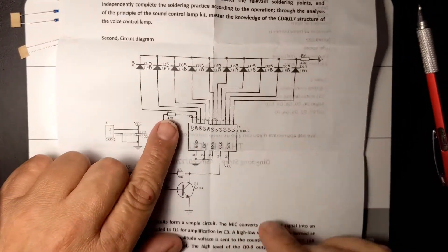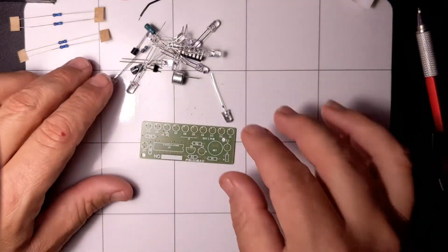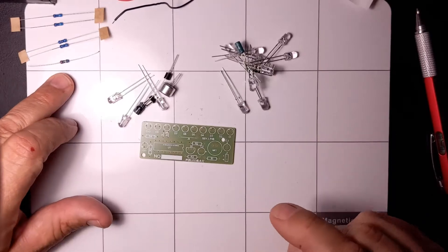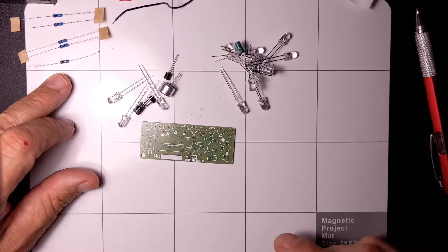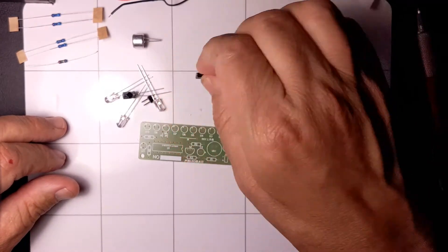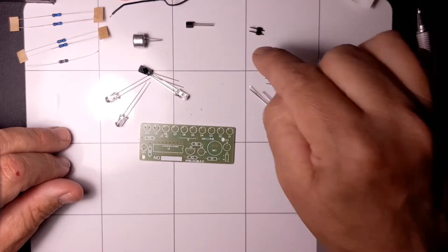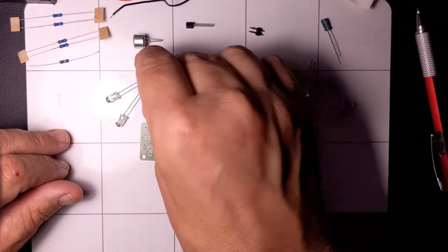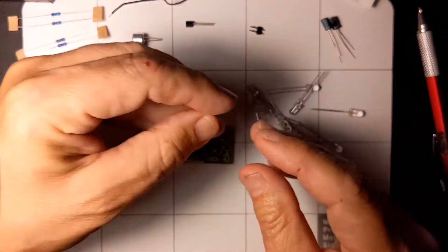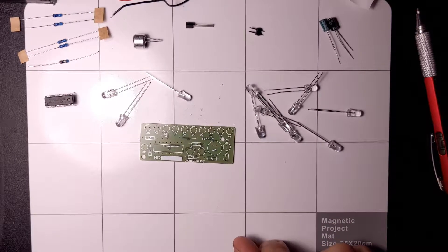R1 is a 20k, R3 is a 20k, R5 is a 470, R4 is a 470 — and wait, there's five resistors. R2 is a 2 meg. So these two here are the same, and that one up there — there should be a fifth resistor. There it is, number five, and by process of elimination that one is the 2 megaohm — I almost said megabyte. We've also got the microphone, a transistor, a header probably for power, a couple of electrolytic capacitors, the CD4017 chip, and what looks to be 10 LEDs.